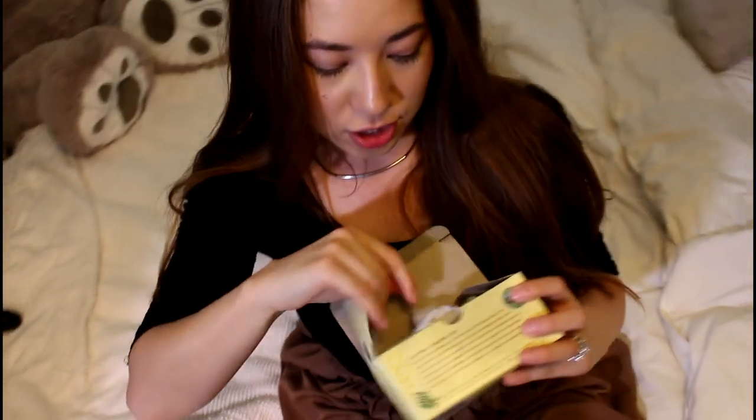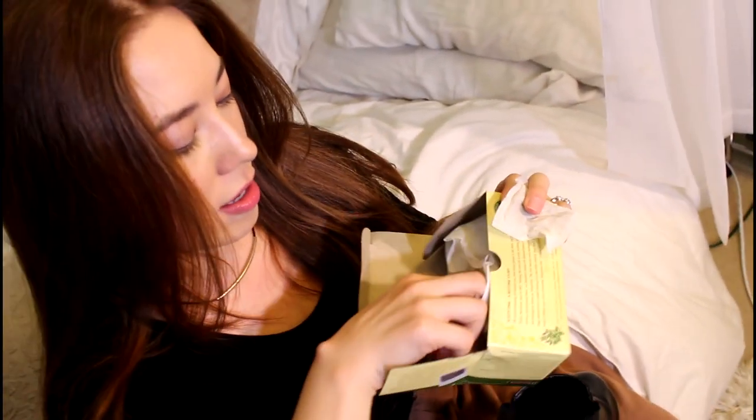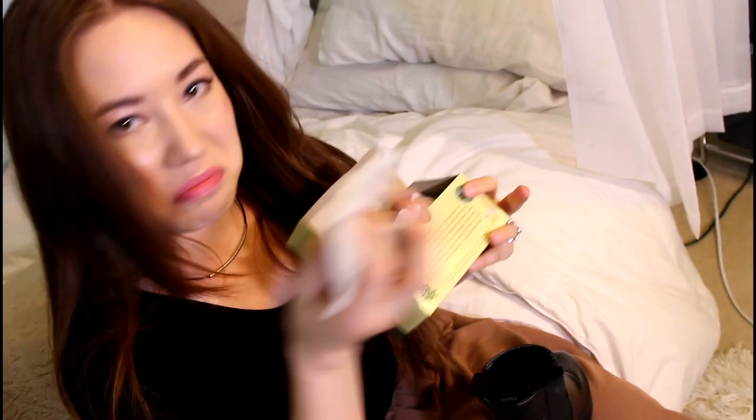It does stink a little, so here we go. The instructions don't really say how many to put in, but we're just gonna do three. Strap it in and I guess we'll wait and see how long it takes to absorb the odor.